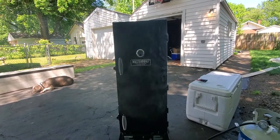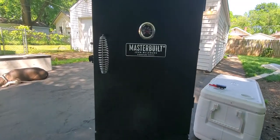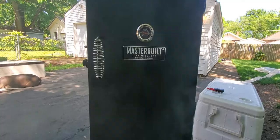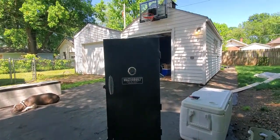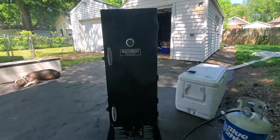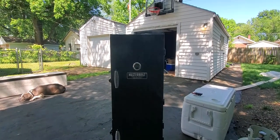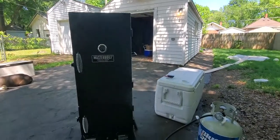I figured I'd do a little short video on this Masterbuilt Smoker Signature Series. Anyway, as you can see, she is smoking right now. We got some ribs in there, chicken wings and a pork loin.